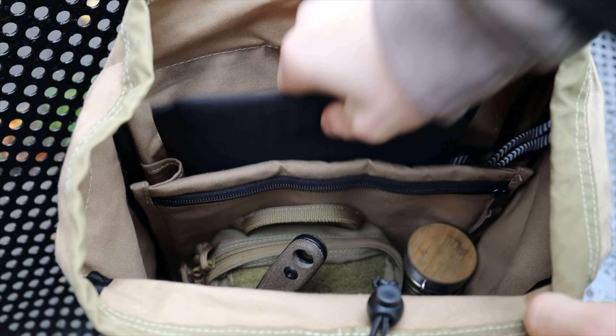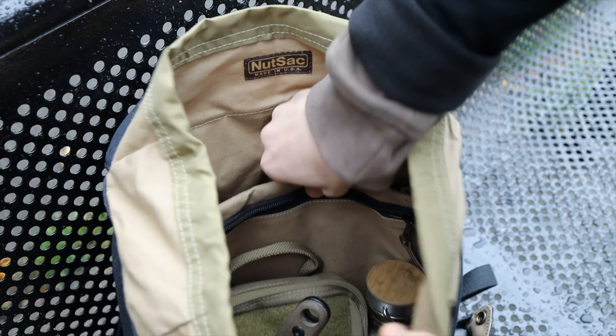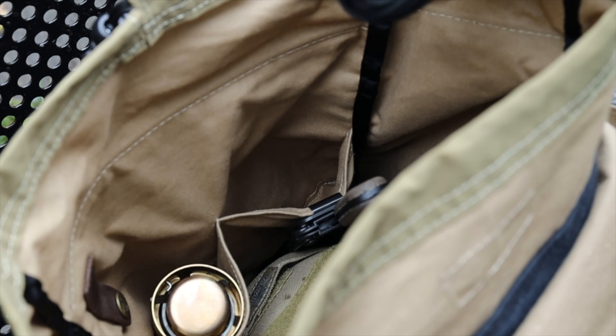The laptop compartment will mostly be used for my cook set — I can slot my grill in there nicely without taking up extra space in the main area. One nice touch is that the laptop compartment is slightly raised off the ground, so when you're dropping your bag on the floor you're not worried about knocking your laptop. There's also a zipper pocket in front of that — it's about hand-deep, good for bits and bobs like a headlamp.